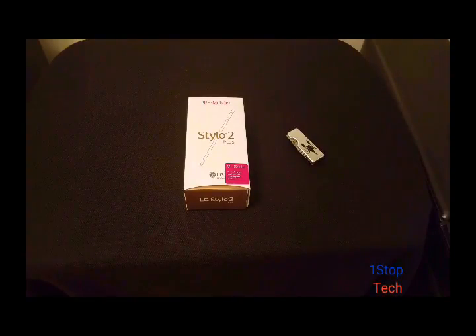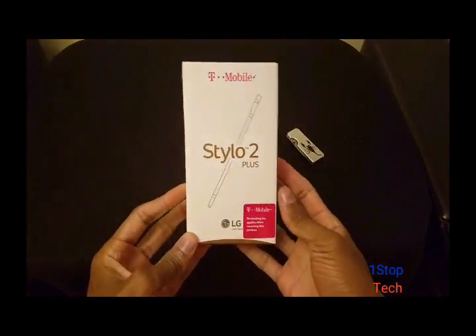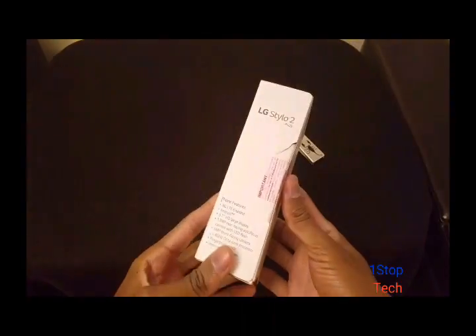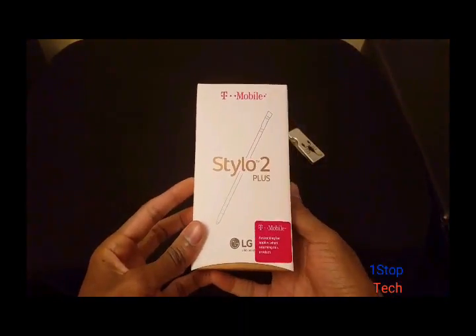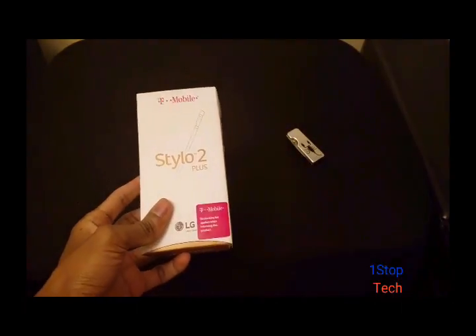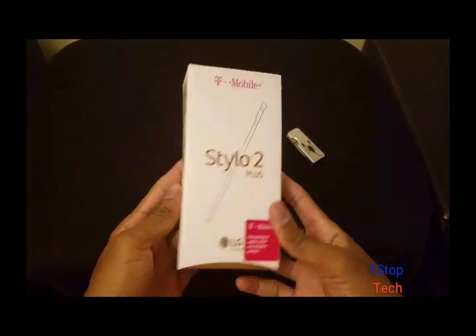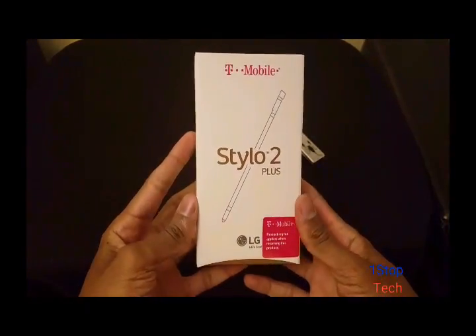Hello everybody, this is Patrick for One Stop Tech. Today we're going to look at the Stylo 2 Plus T-Mobile variant. This is an upgrade from the other Stylo 2. Key features include an upgrade of the screen from 720p to 1080p, and they put some more memory in this.